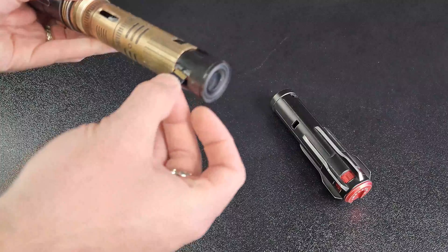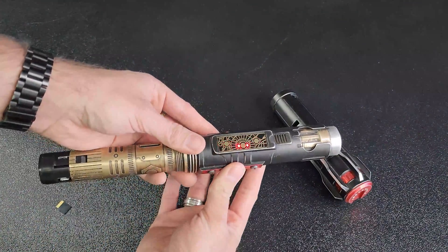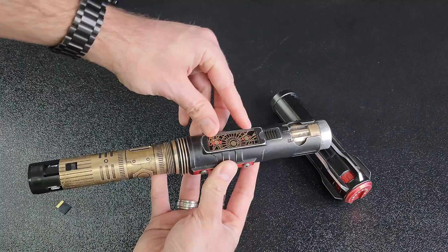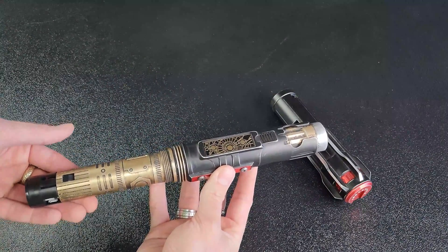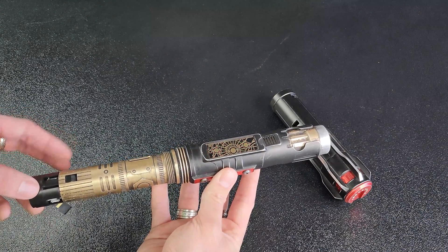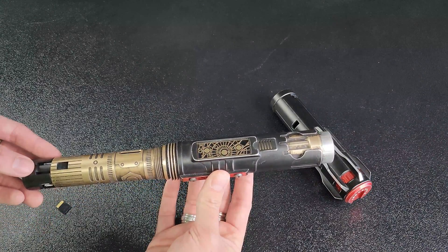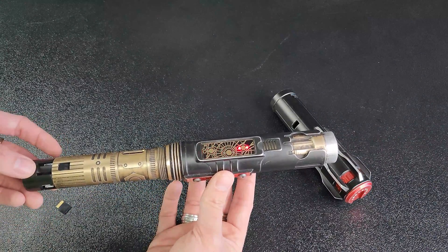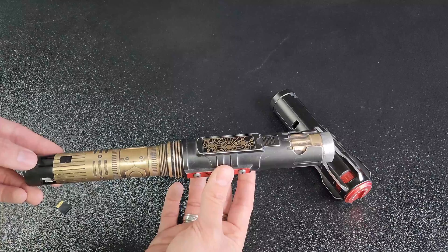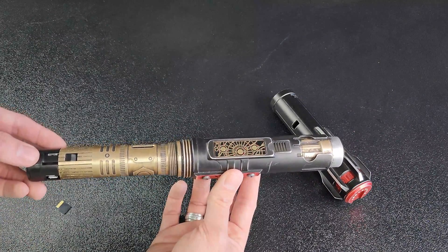If the saber flashes the top and bottom lights and attempts to reboot, this means the saber cannot reconcile the sound fonts inside the SD card — either the sound fonts are missing or formatted incorrectly. If you've added any sound fonts, make sure they are 44.1 kilohertz, that none of the audio files are inside any subfolders, and that the names of the folders themselves contain no spaces or special characters.